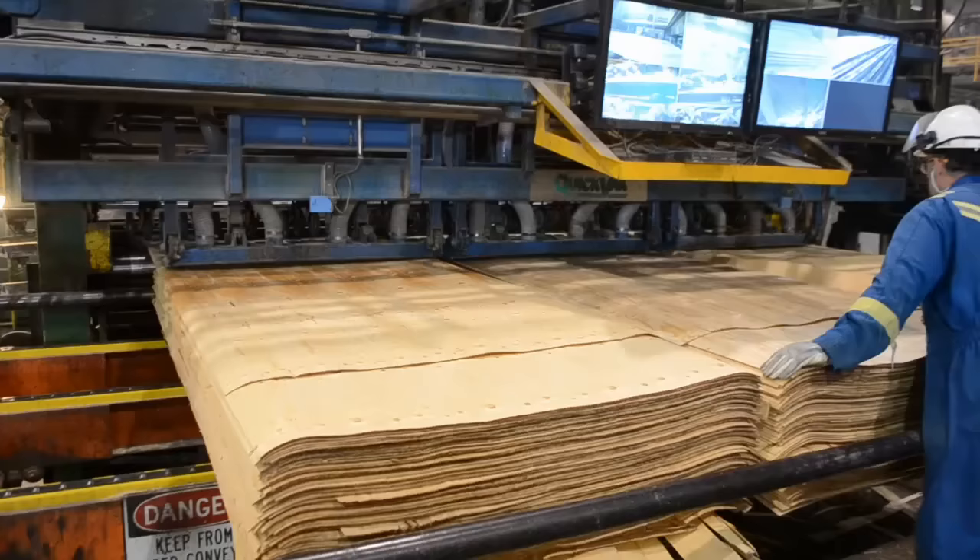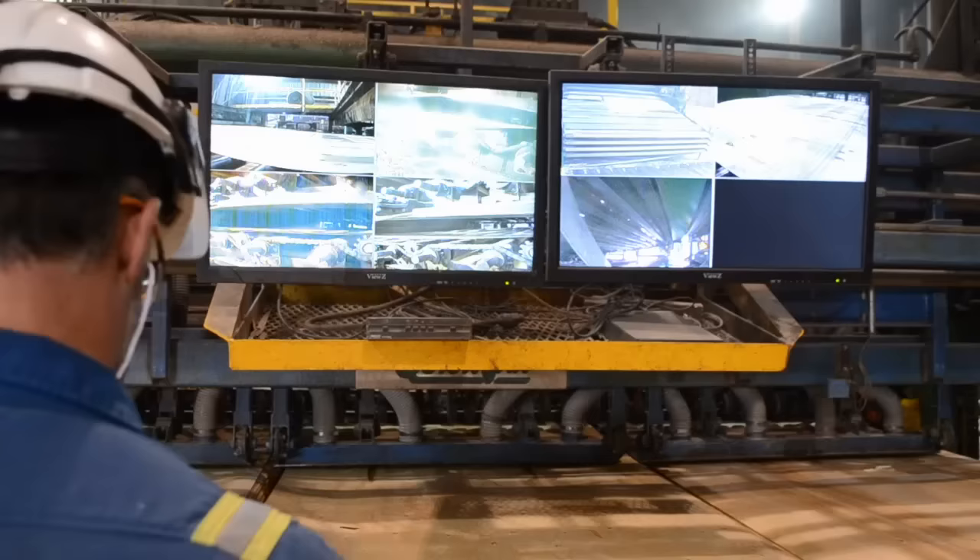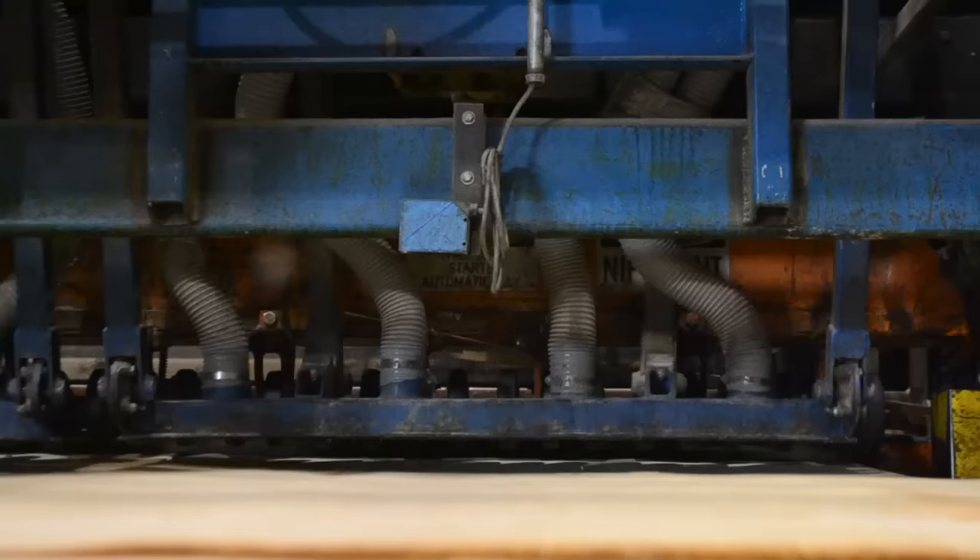We're now on to the dryer. First, three lifts are put onto the dryer end feed. There are four different moisture sorts available: heavy sap, which is the highest moisture content, then sap, light sap, and finally heart.